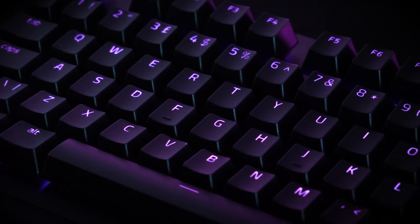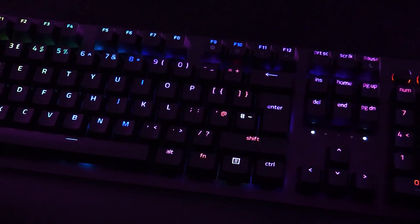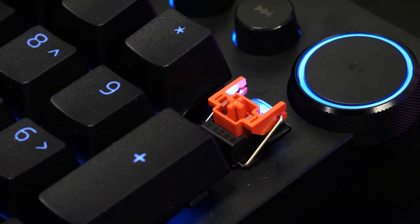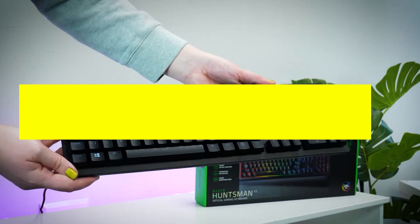It allows ultimate personalization and gaming immersion with Razer Chroma, supporting 16.8 million colors on individually backlit keys, and is covered with a matte aluminum top frame for increased structural integrity. Find it at the link in the description.